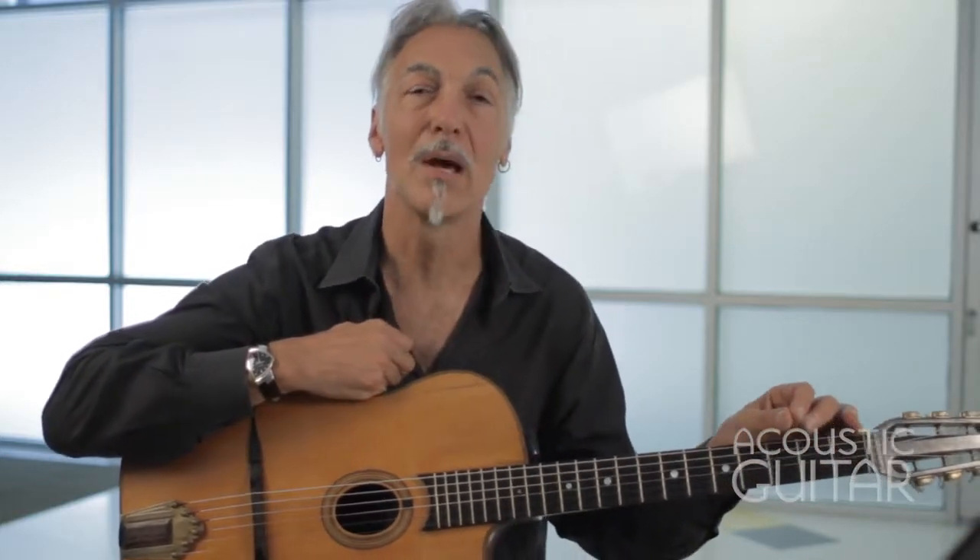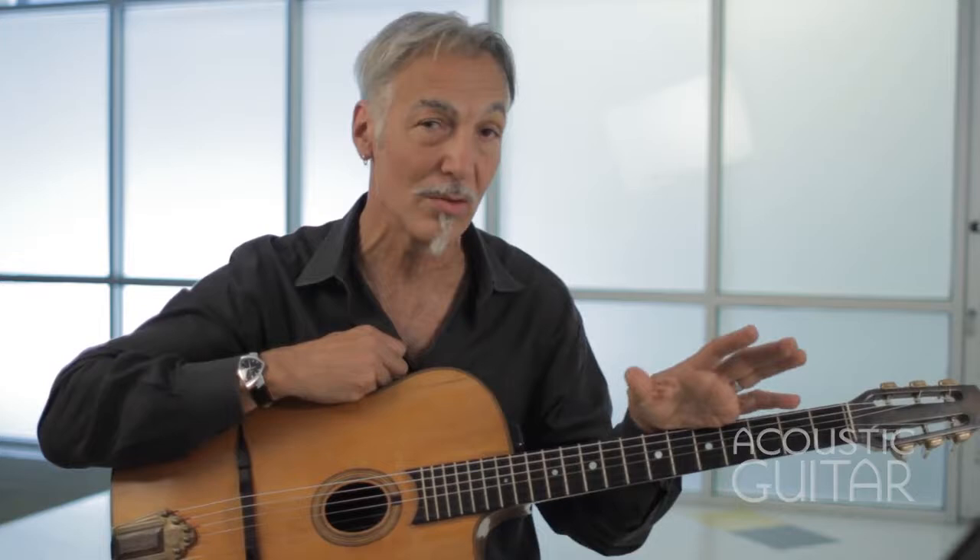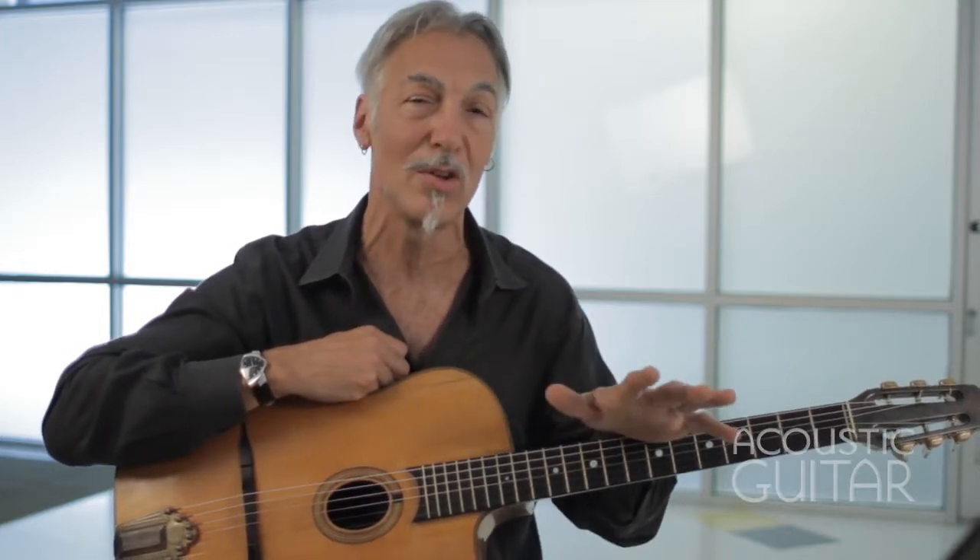Hello again, this is Paul Mailing for Acoustic Guitar. We're here today to talk about how to become a rock-solid rhythm guitar player. And when we say rock solid, we don't just mean rock and roll — we also mean gypsy jazz, country western, swing, whatever kind of music you play.